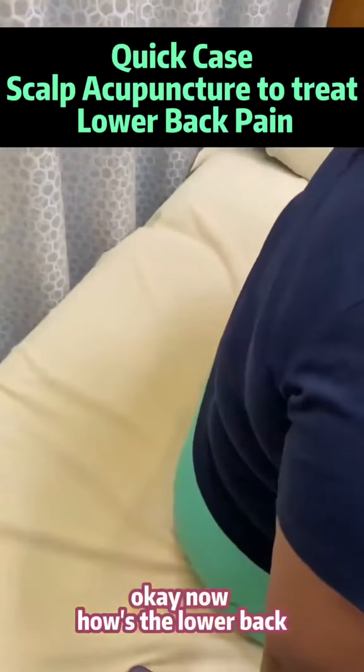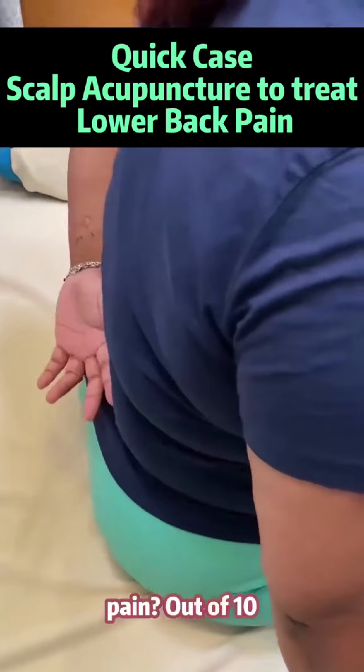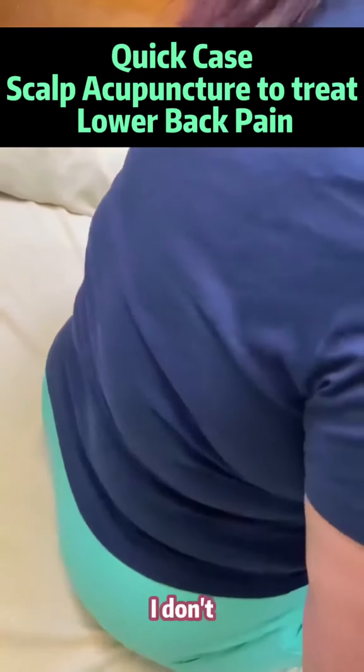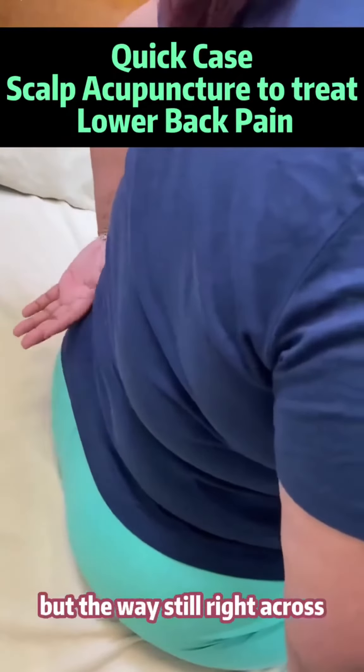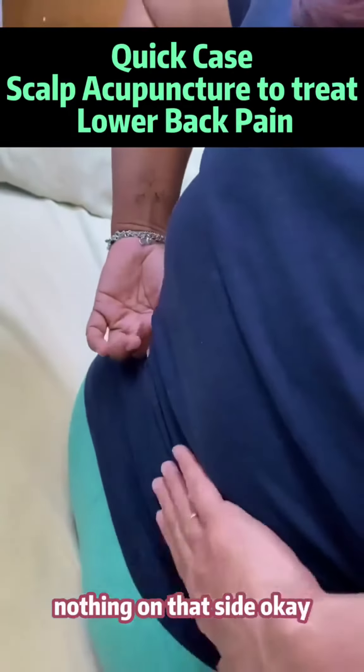Okay, now what's the pain out of 10? Maybe about 3. Still right across? Yeah, now it's a little bit over here, just on the side — right on that side, nothing on that side.